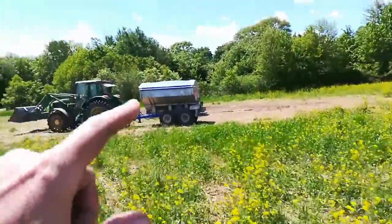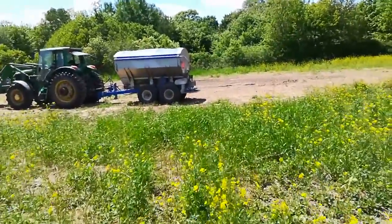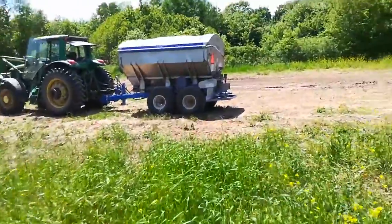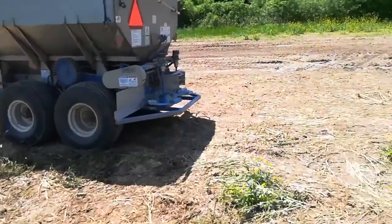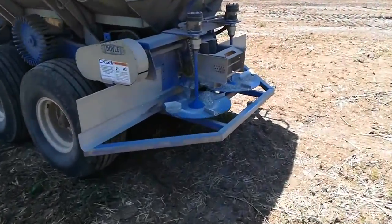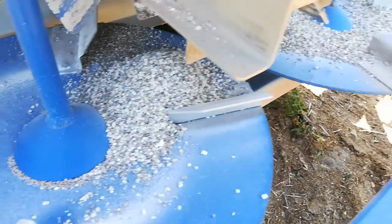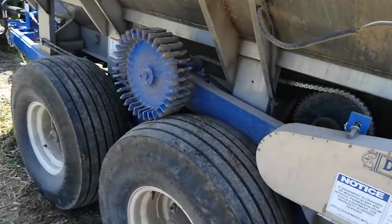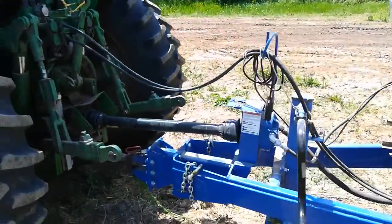I've got to come down and flail mow this because I'm trying to spread potash and gypsum, but the spinners on the spreader are too low — they're not getting out 50 feet. The stuff's pretty caustic. It's OMNI certified organic. Here's the drive wheel, hydraulic control, PTO drives the chain.